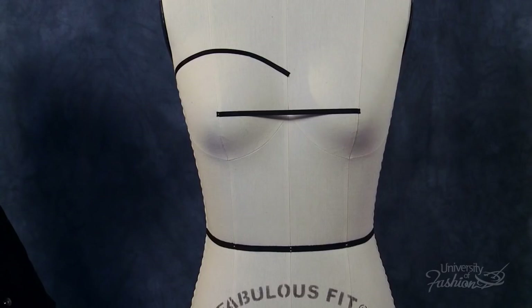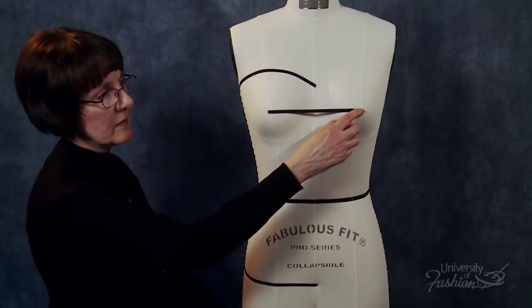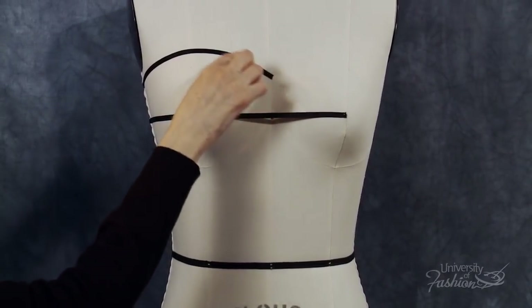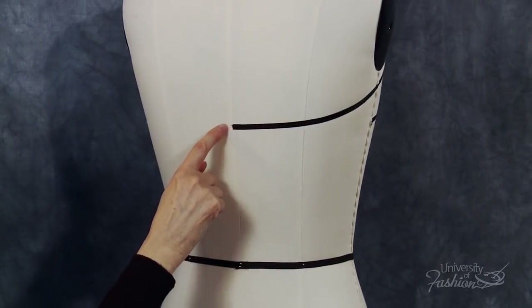The first step when draping the bustier is to apply style tape to your dress form to establish your guidelines and neck style line. Start by taping across the bust level from the left apex across to the right apex. Tape the desired neckline from center front to center back. At the side seam, don't drop lower than one inch from the arm plate.